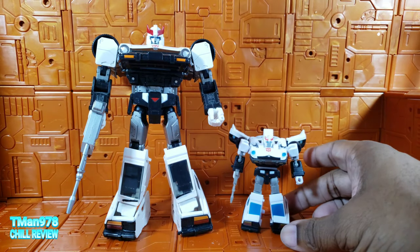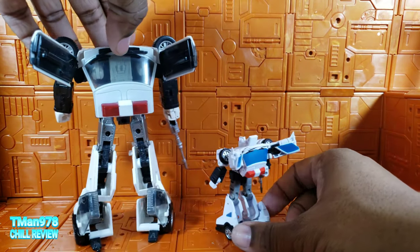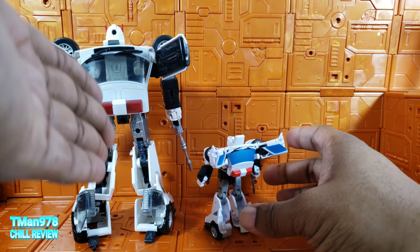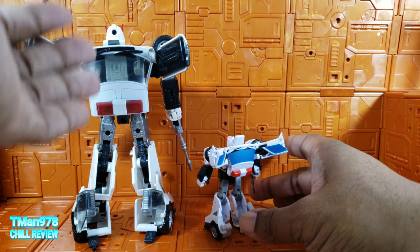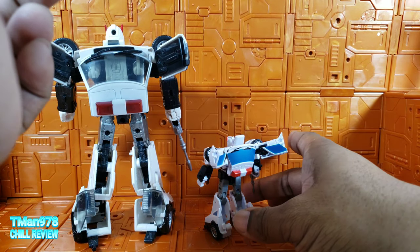This one is a little bit more detailed, as you'd expect with it being a bigger figure. But they both look nice. This is the original one, not the cartoon color version — the cartoon color version has light blue windows and whatnot.